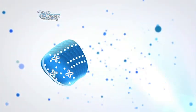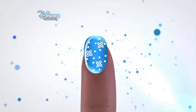Hi, today we're going to show you how to create these ice cool Frozen inspired nails for Christmas.